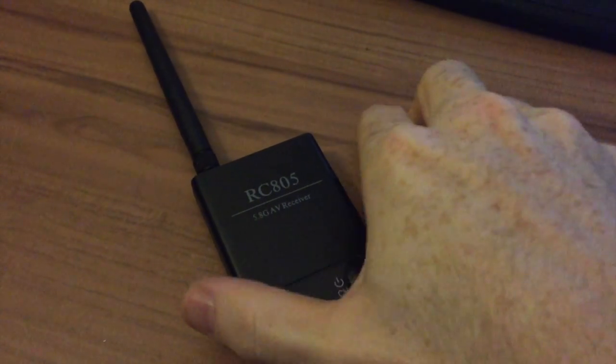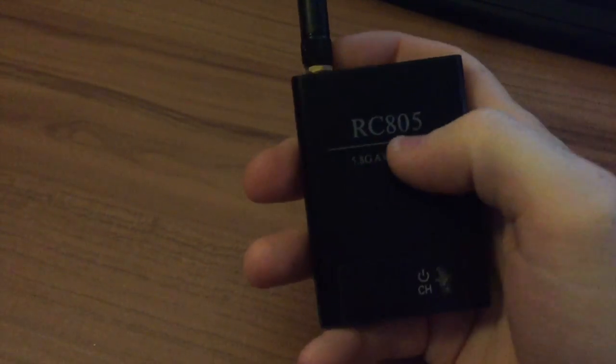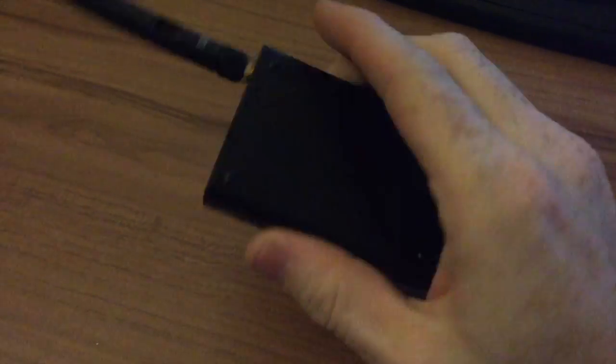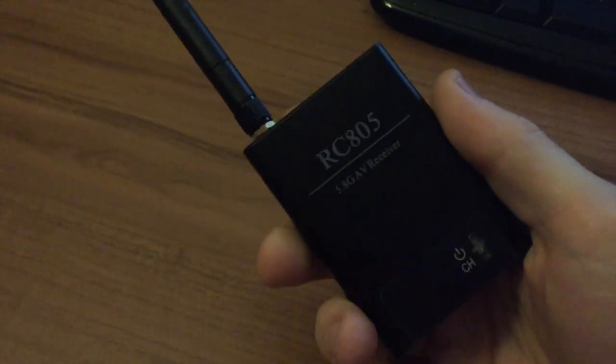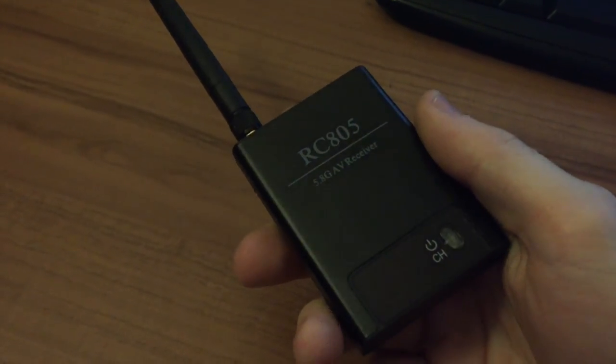Hi, in this video I want to show you the RC805 receiver and how you can mod this to have A or B channels on it, because most are only sold with E channels.